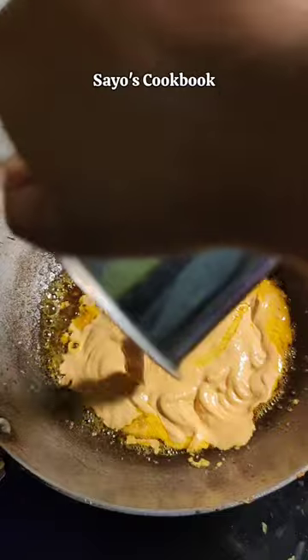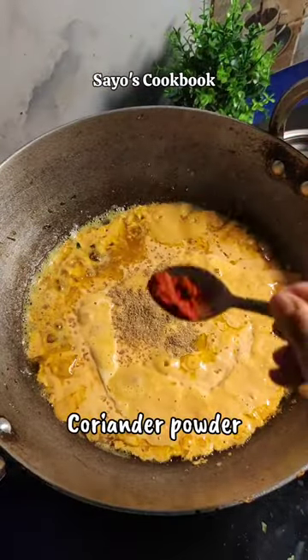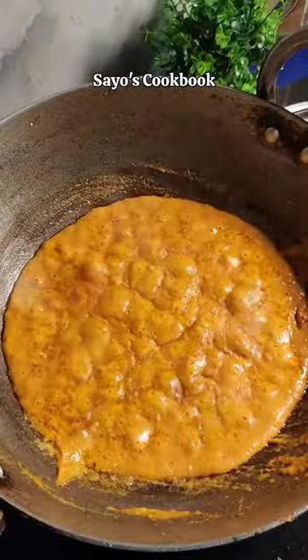Now we will put some sauce on the pan and add the paste and fry it a little bit. Then we will add the masala paste and add some salt powder and pepper powder on medium flame.